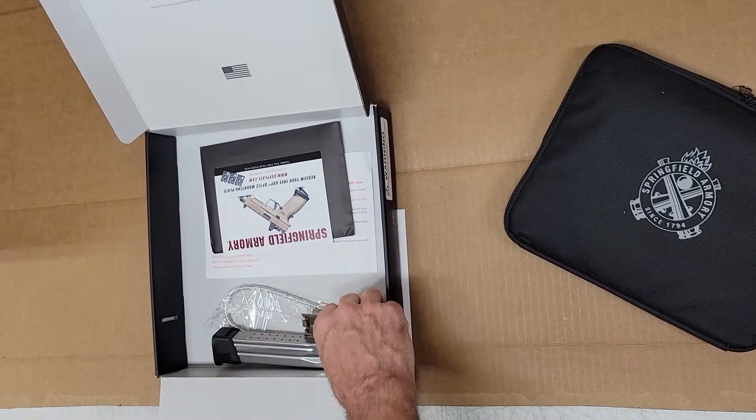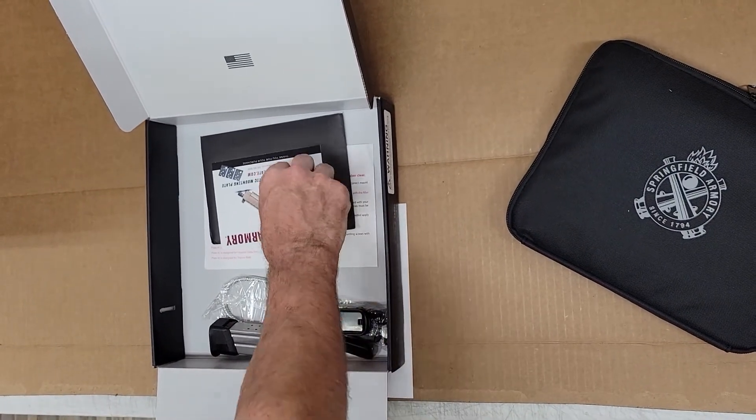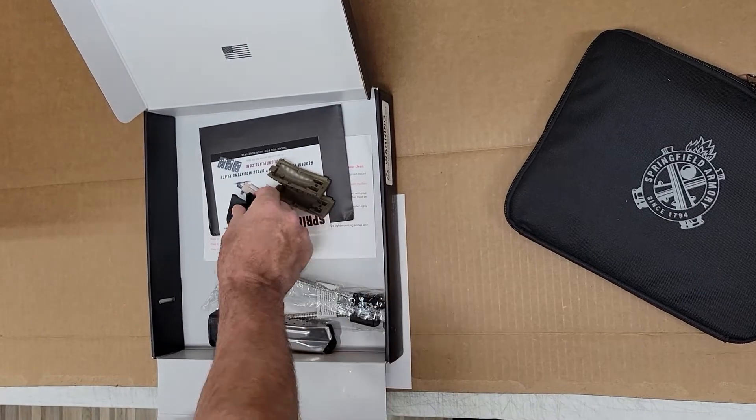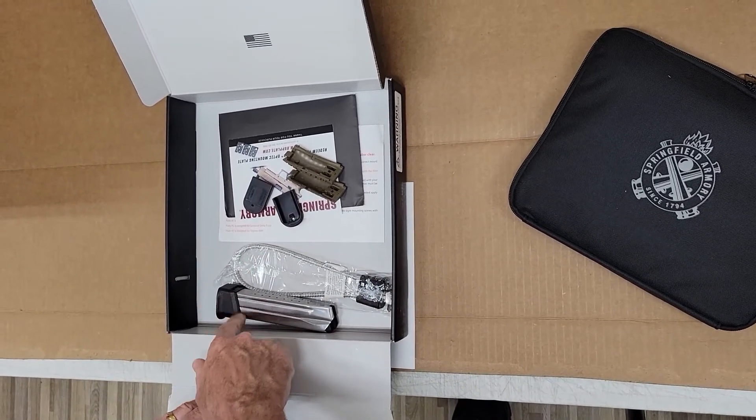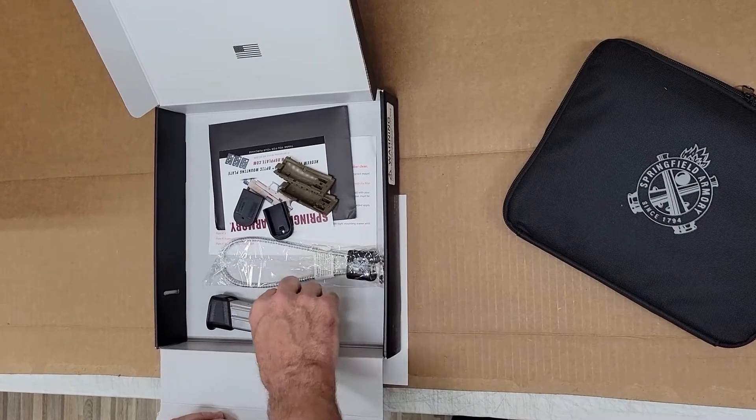Under the flap it looks like we have two additional back straps to change the grip size, flat plate adapters so you can change the magazine from extended to flat plate, and a lock.